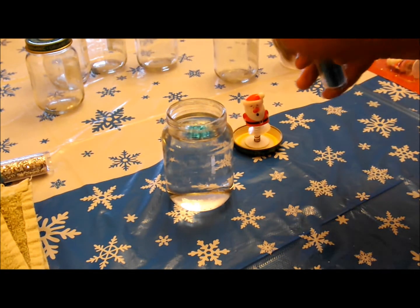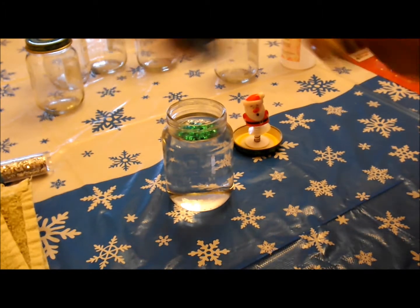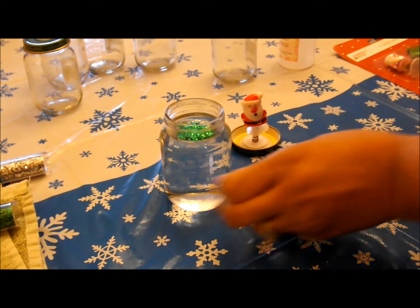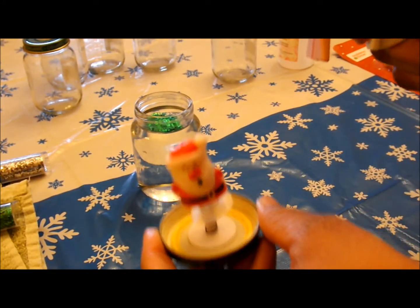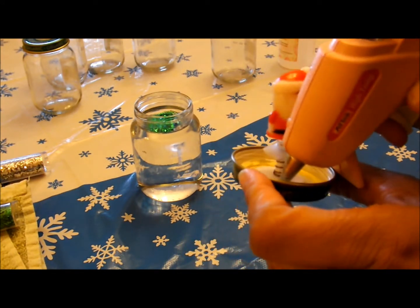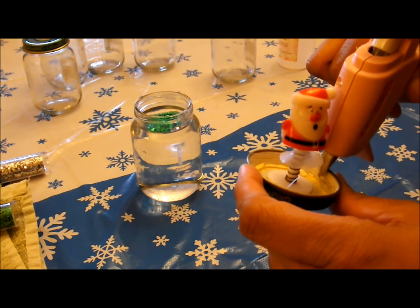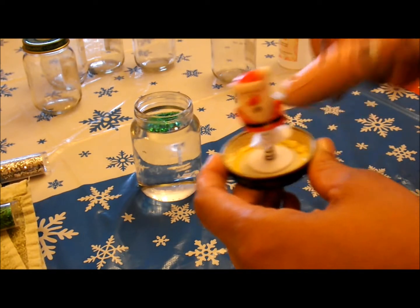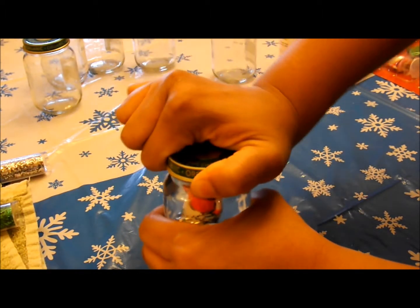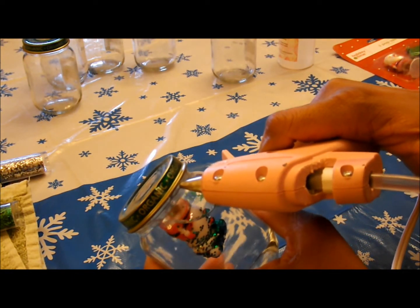Alright, one more color — mixing it up. So once you have all your glitter in your water, go ahead and grab that glue gun again and grab the lid. You're just going to place the glue around the inside rim of the lid — the part that touches the glass when you screw it on. You have to do this fairly quickly before the glue sets and cools.